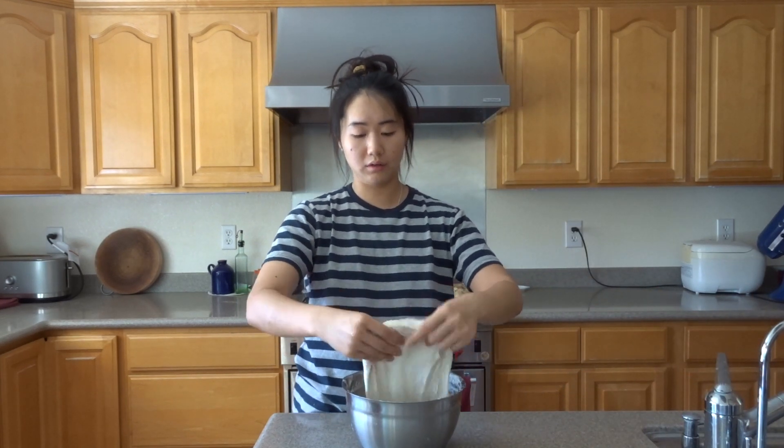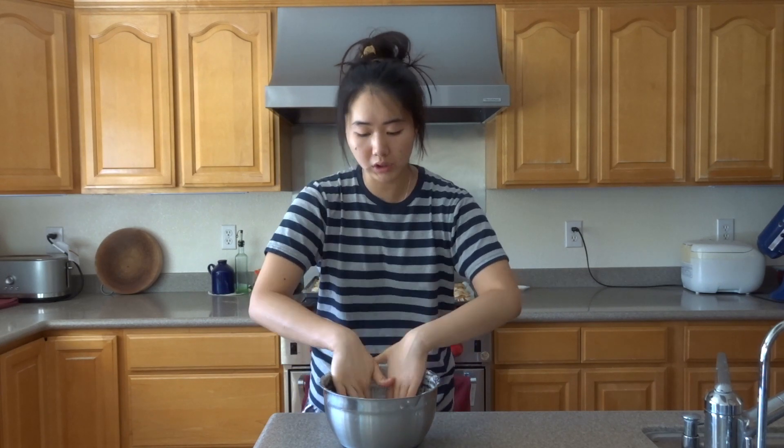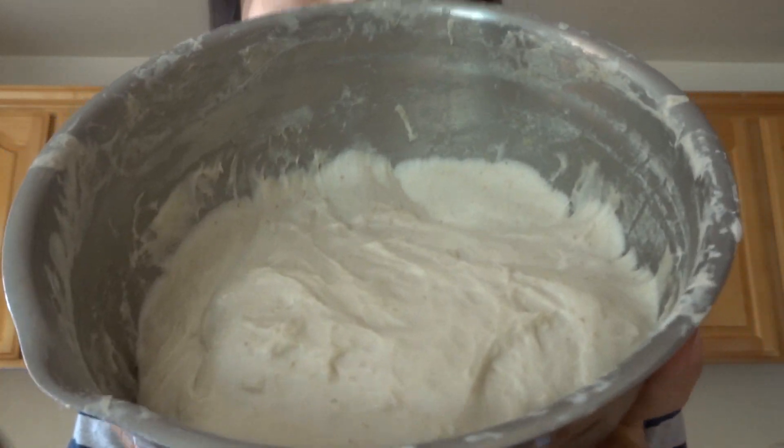We have more stretch and folds — the dough has gone to the sides, which is how we know it's ready for another set. Wet your hands and try to pull it out as far as you can. The last one is barely going to stretch at all — that's fine. That's going to be my last set because the dough is quite tense; I'll just let it rest for the remainder of bulk fermentation. It's gotten quite a bit bigger, there are bubbles on the surface, it jiggles, and it's been six hours at around 85°F, so I'd say it's done.